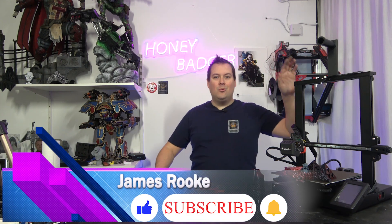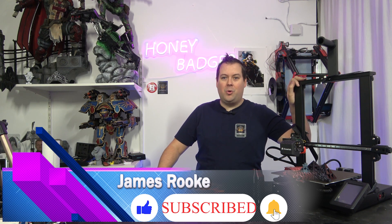Hello guys and dolls, welcome back to Honey Badger 3D Print and Paint. Today we are taking a look at the Aquila D1.